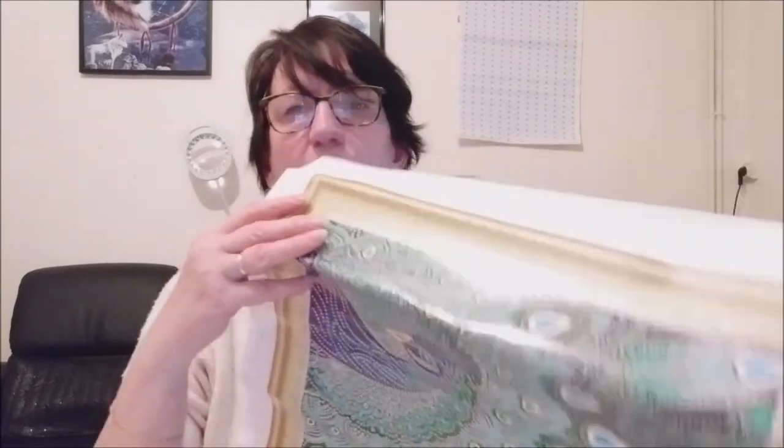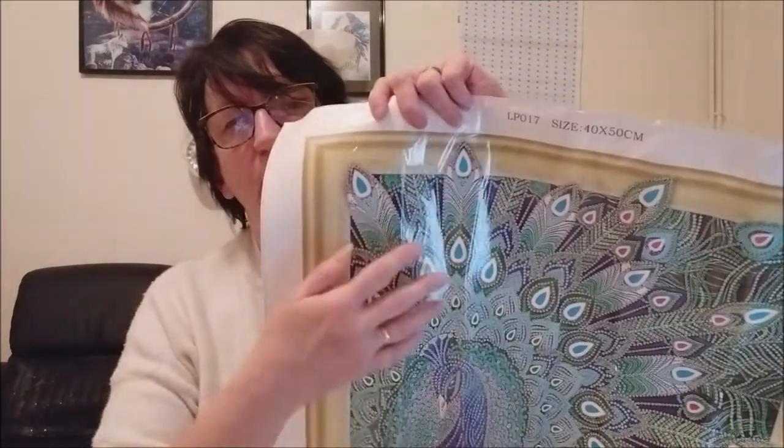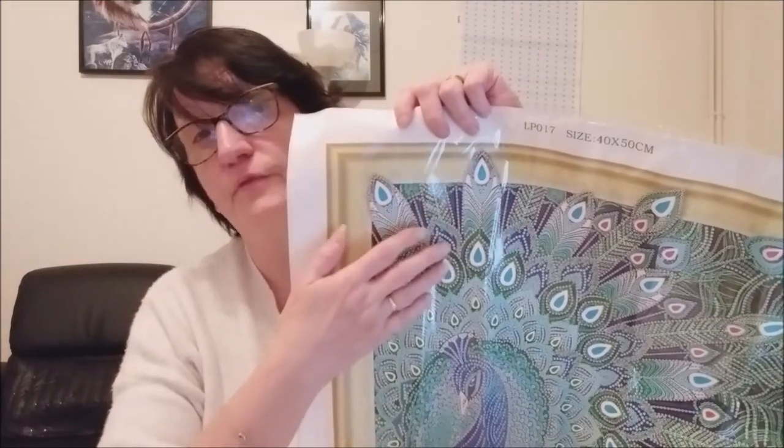L'autre jour, pour mon tableau avec la femme tigre, je n'arrivais plus à décoller le papier. Elle m'a dit qu'il doit y avoir une face pile et une face face. Alors, pour être sûr de recoller le papier dans le bon sens, elle met un petit post-it ou sticker sur la face qui ne va pas sur le côté collant — comme ça elle sait quel côté ne pas coller sur le kit.